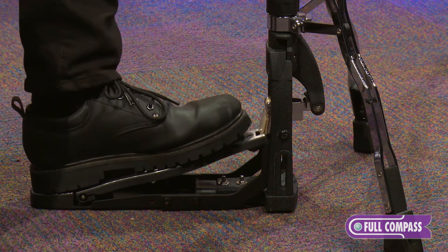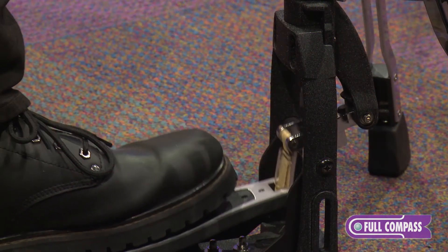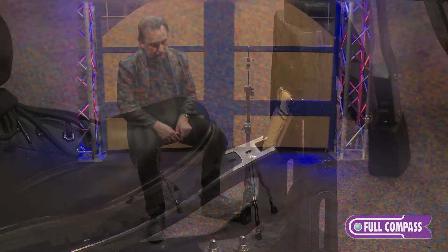One of the most unique features of this hi-hat stand is the Lever Glide action. This is over 20 years old and it really made an impact when it came out — no other company has quite the same feel or feature. There's a pulley system at the bottom and if you can see how I'm using my foot, this lever is actually pulling at an angle. It's a unique system that gives you much more finite control of how high or low you want your cymbals.